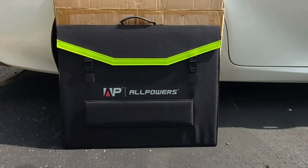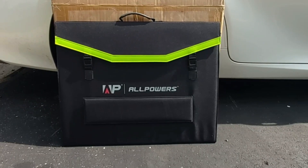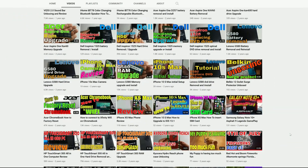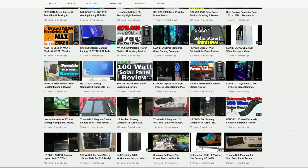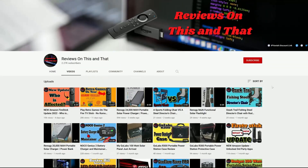Hello everyone and welcome back to my channel. In today's video I'll be doing a quick unboxing and some solar testing with this brand new folding 200 watt solar panel from All Powers. If you are new to my channel and would like to stay up to date with the latest tips and tricks for Amazon Fire devices and product reviews, go ahead and hit that subscribe button and click on the bell icon for future notifications.